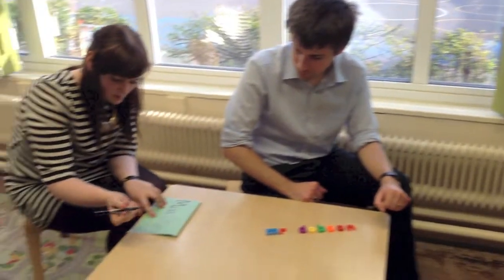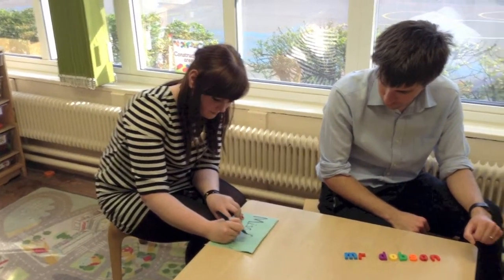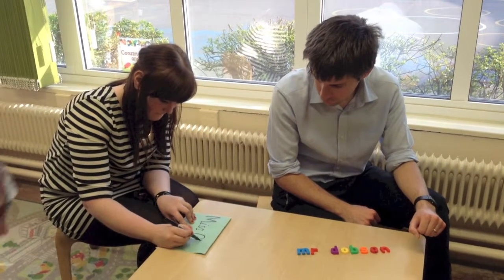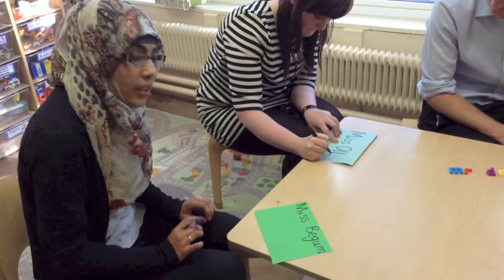What about you, Miss Ollie? What are you doing? I'm tracing over my name with tracing paper. This helps them to develop good pencil control and develop the correct letter formation. After, you can write the child's name and you can try and get them to copy it.